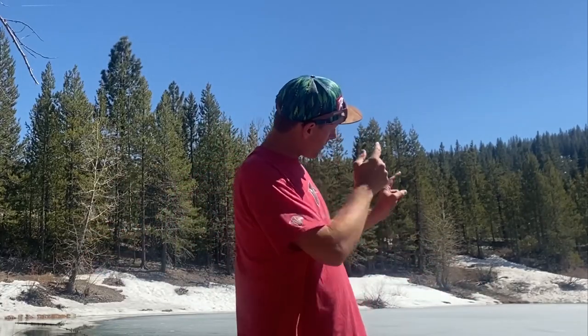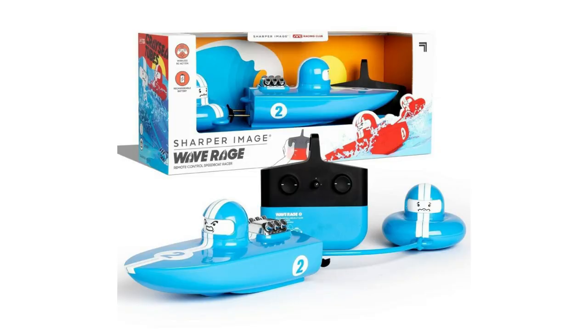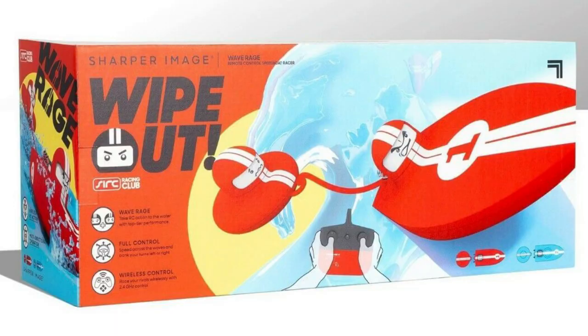Today we're taking a quick look at the Sharper Image Wave Rave Boat with connected inner tube. It's a child's toy — an RC electric boat, all electric. It has a built-in battery and you charge via a USB-C port on top. It requires four AA batteries in the controller.